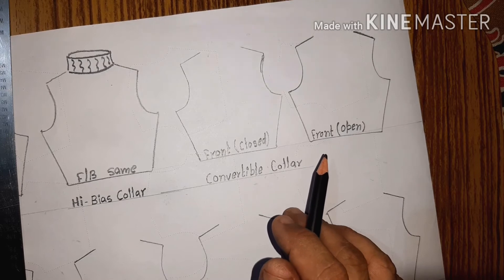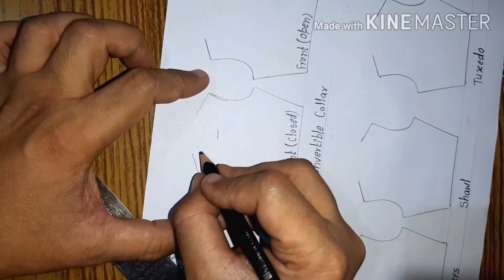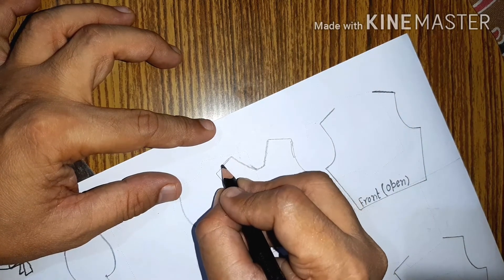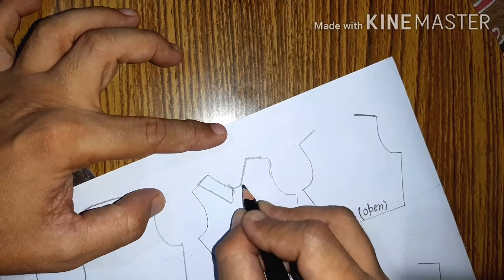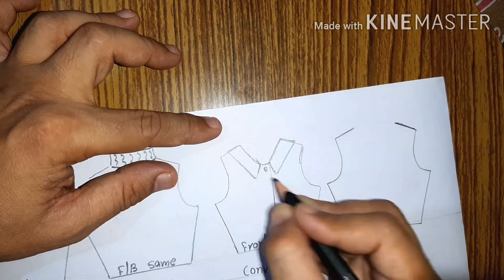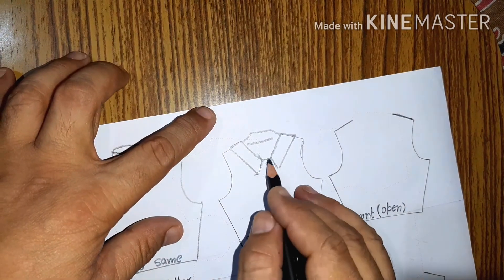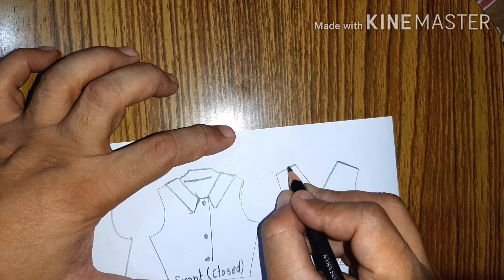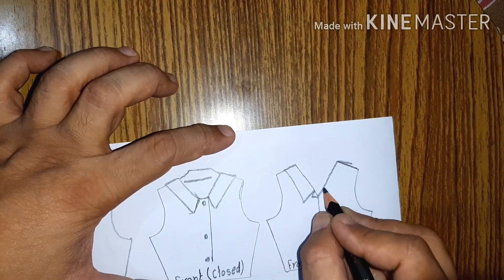Next is the convertible collar. The convertible collar is a variation of the shirt collar, but it doesn't have a separate band — it is extended just like the tennis collar. You generally see this in night wear and night suits. This view I am making is when the collar button is closed, and you can feel the gap between the two collar pieces. Generally people don't close the collar button of a convertible collar. This is the open view.